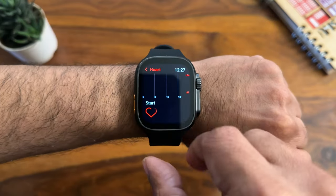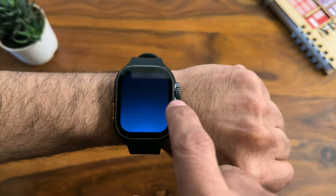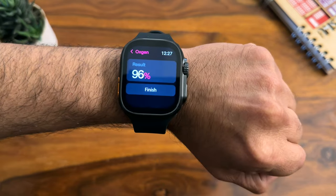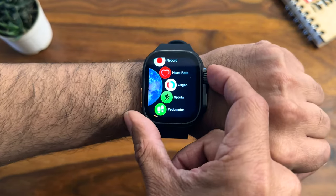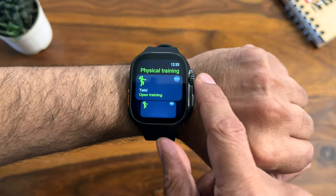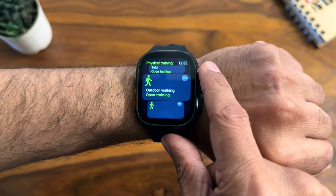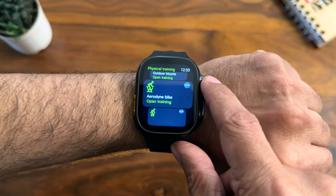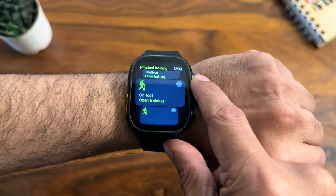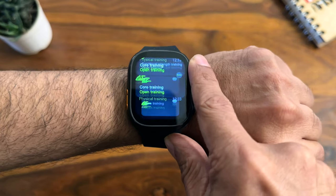For health monitoring, we tested heart rate and got readings, and here's SpO2 as well. Keep in mind this is not medical equipment, so use these readings just for reference. For fitness and workouts, go to Sports in the menu — the layout is very similar to Apple Watch. You have outdoor walking, indoor walking, outdoor cycling, open training, elliptical, stepper, cycling, and many more modes.